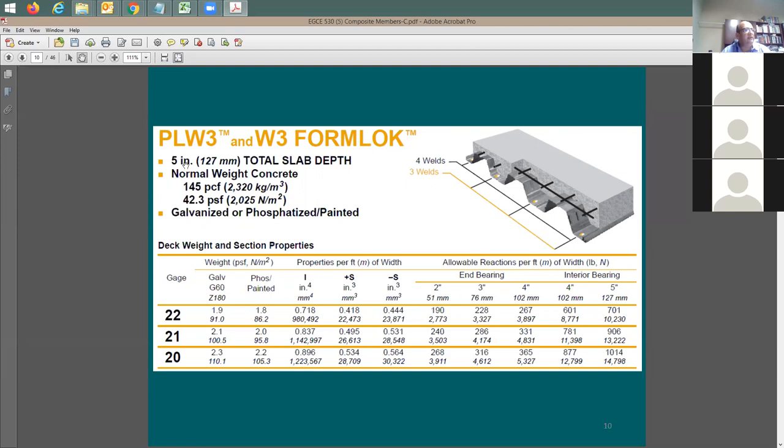If you put two inches of concrete above the W3, you have a total thickness of five inches. The catalog page shows a five-inch total flat slab. For normal weight concrete, it can be a challenge to figure out the volume of concrete because the thickness is non-uniform - it's not simply five inches or three plus two, because of the flutes. The catalog gives you the weight of the concrete as 42.3 PSF. This weight does not include the weight of the metal deck itself.